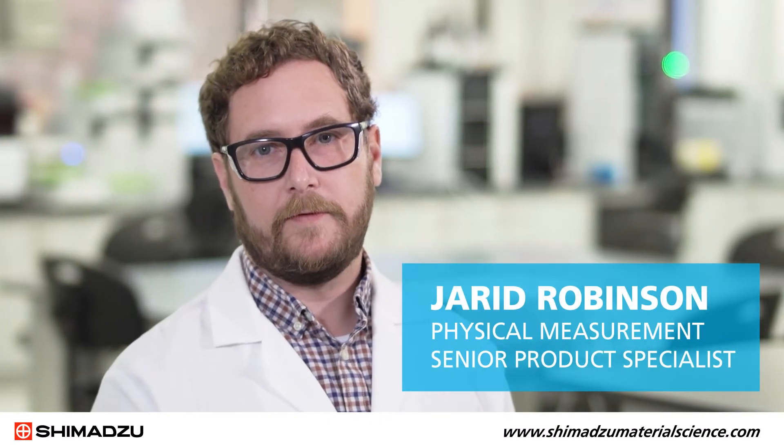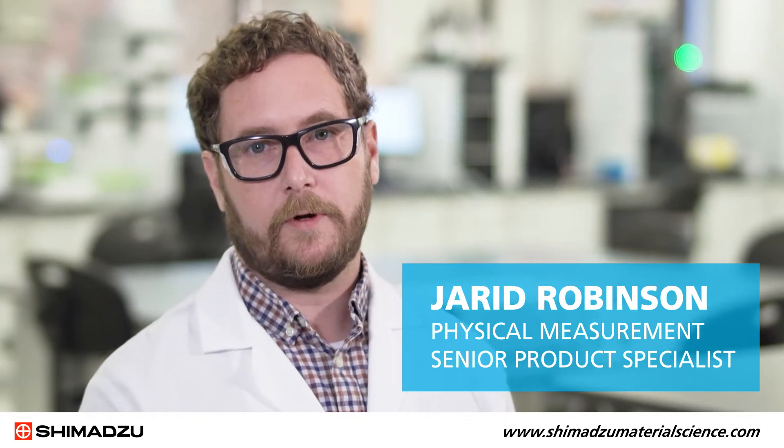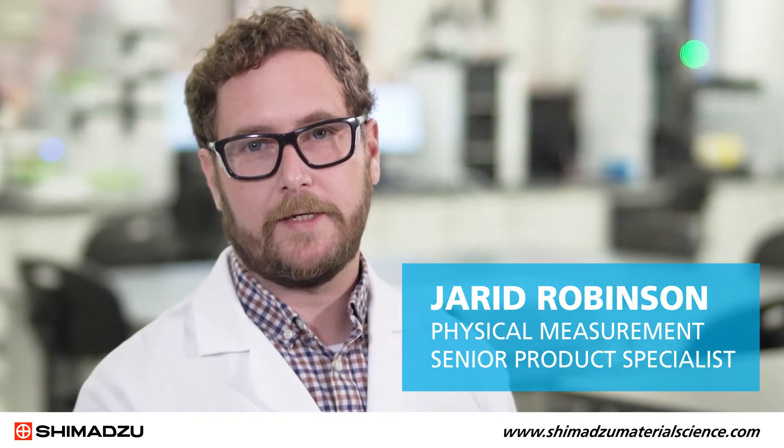Hi, I'm Jared Robinson, Physical Measurement Senior Product Specialist at Shimadzu Scientific Instruments. In this video, we'll go through the startup procedure on the hydraulic power unit on the servo-pulsor fatigue testing instrument.